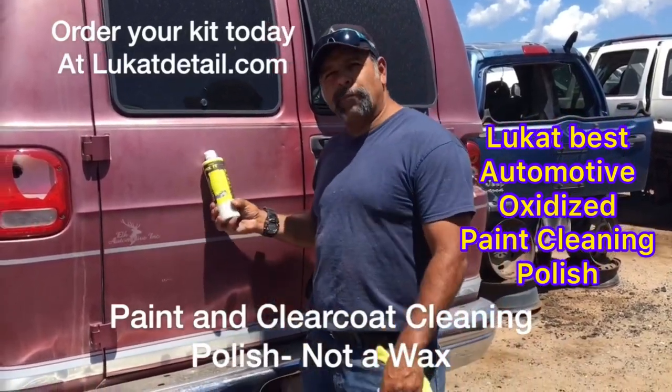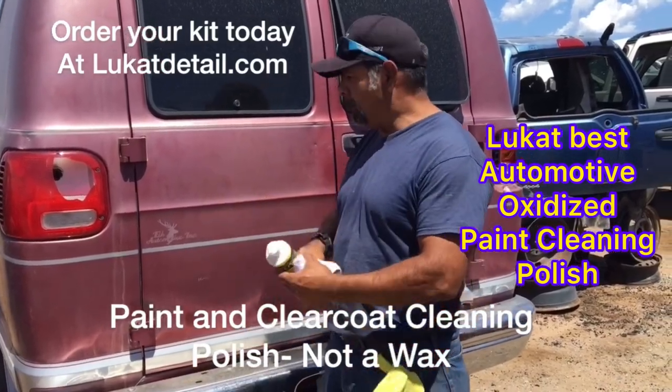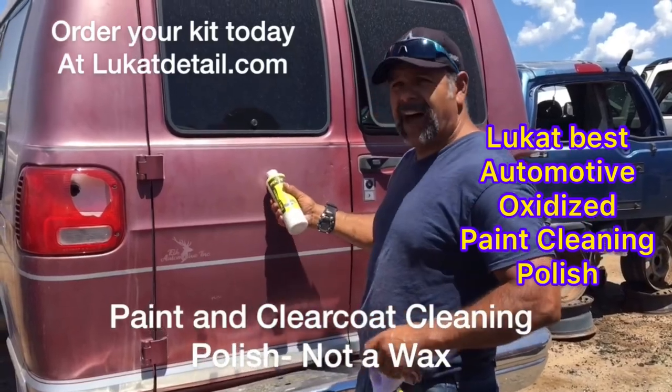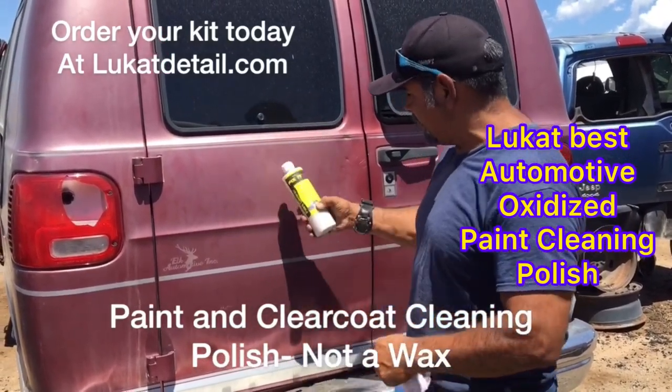Hey, if you guys got one of these old pre-1990 paint jobs — these old base coat metallics — these things look so beautiful when they're cleaned up. This thing's oxidized. I'm going to use Luke Can't Fix It Paint Cleaner to clean that up.